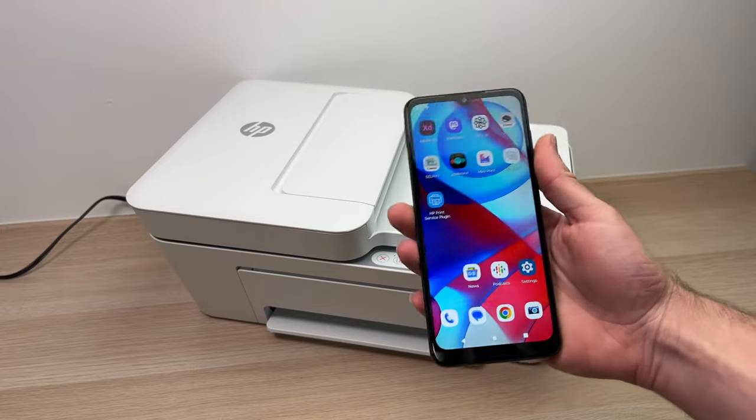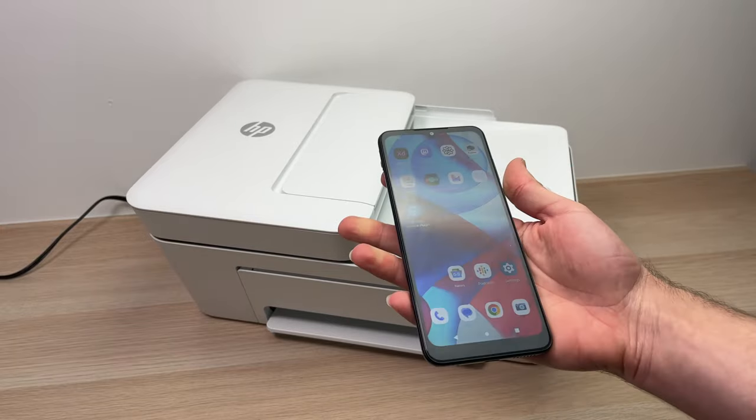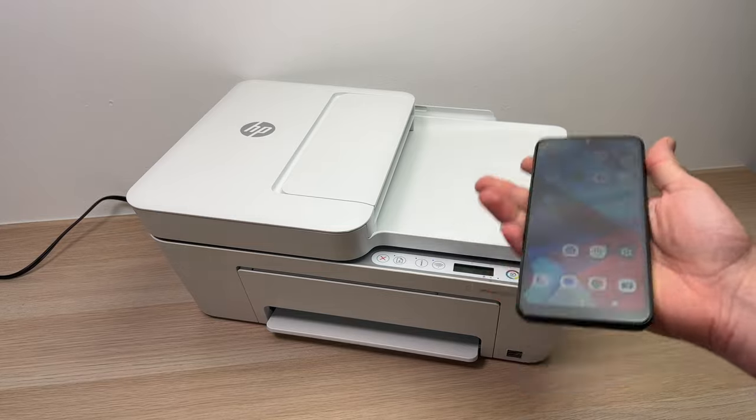I'll do this tutorial using a smartphone, but if you want to do it on your PC or Mac, it's about the same.